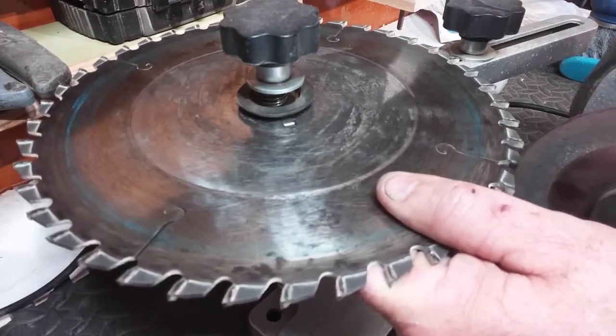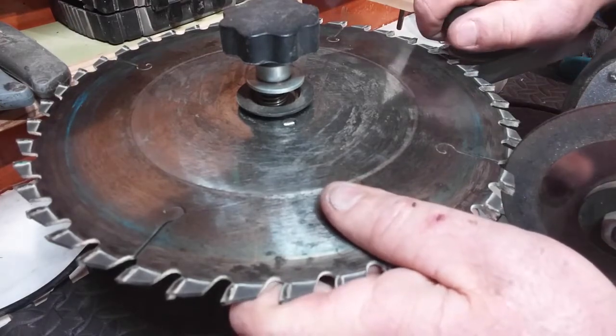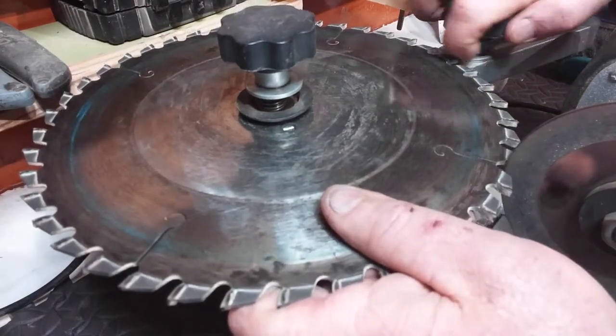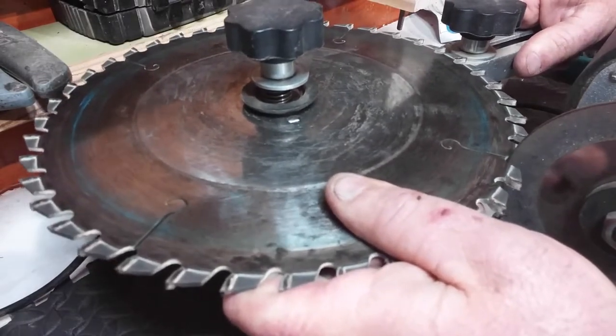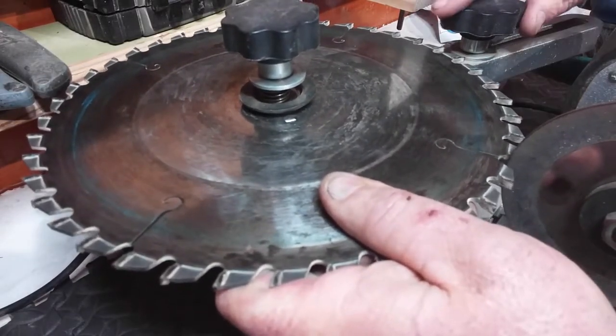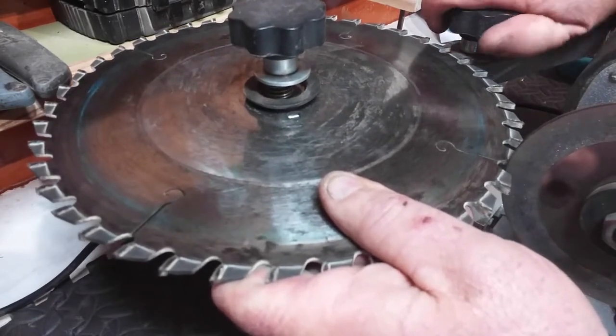What I'm going to do is reset this. To do that you loosen this nut here and move it until you feel you've got it in the correct position. In this case I'll move it in a little bit so I can bring it out a little.